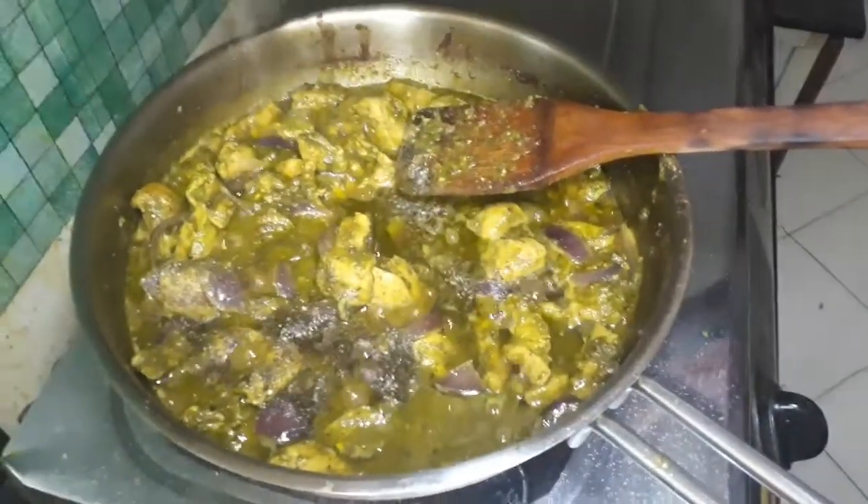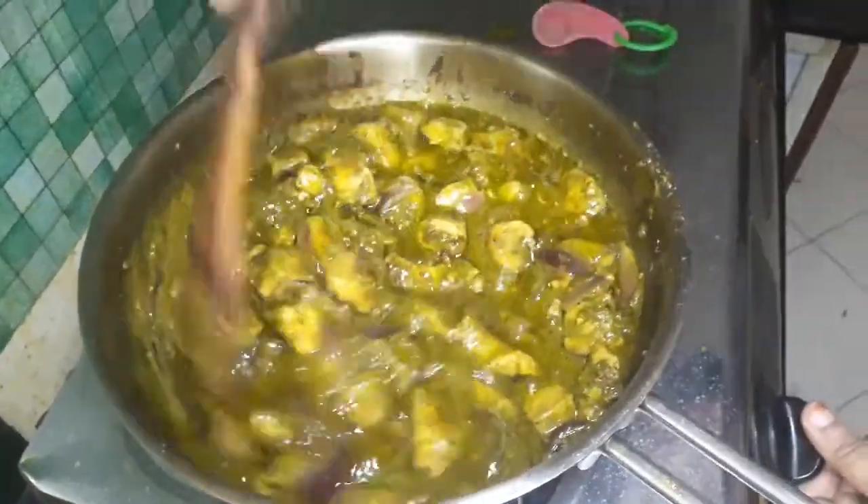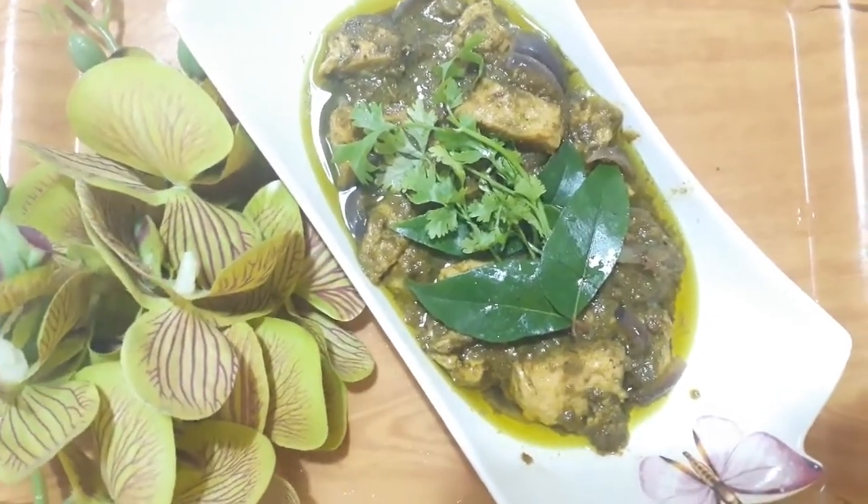We will also add 1 teaspoon of green chicken and serve the green chicken.